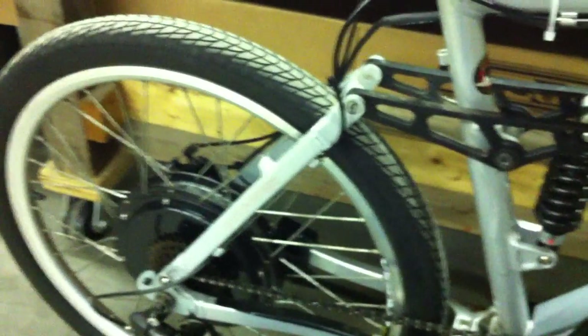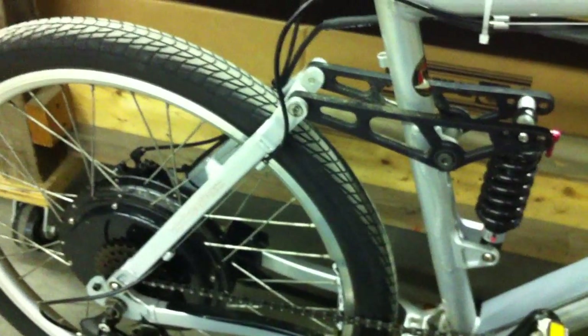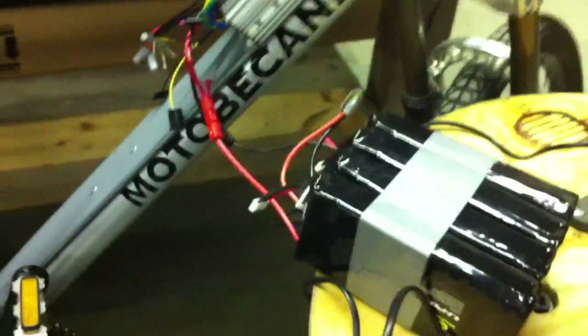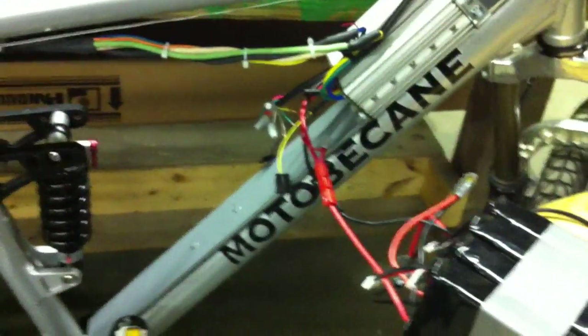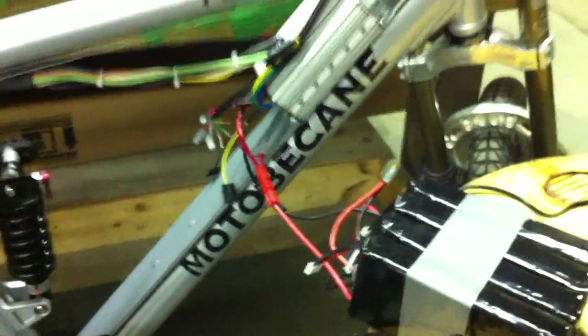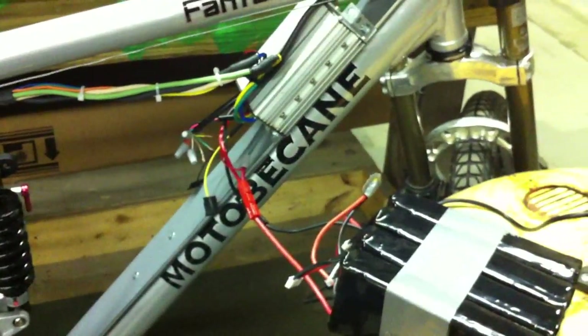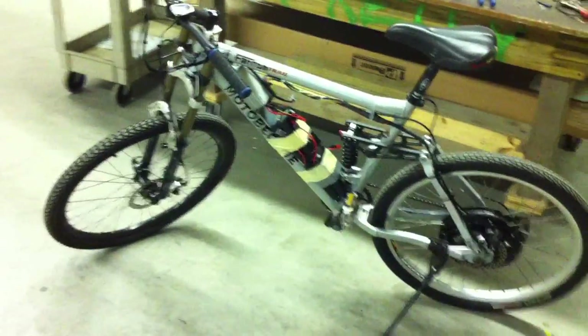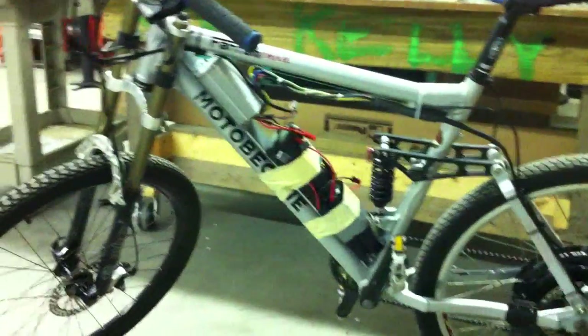I reconfigured my LiPo packs and just put some masking tape — nice and cheap and ugly — taping them around the frame temporarily, just so I can get the bike up and running. It's fast. It's a lot of fun.